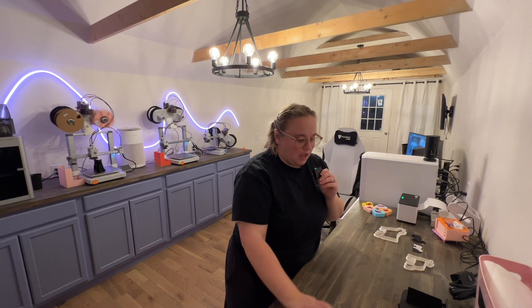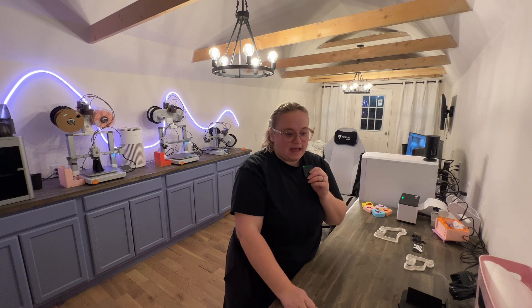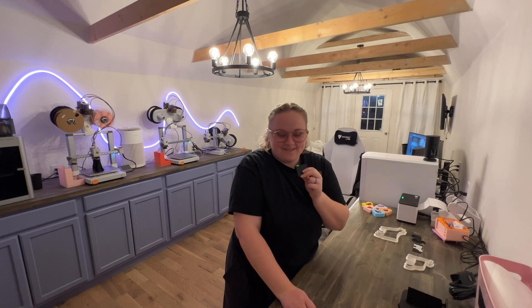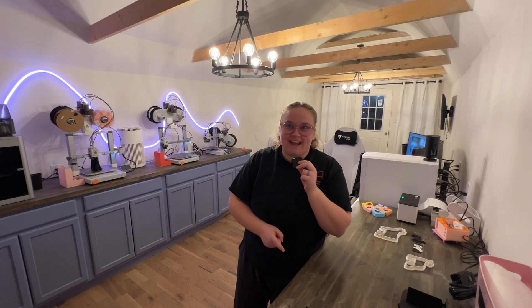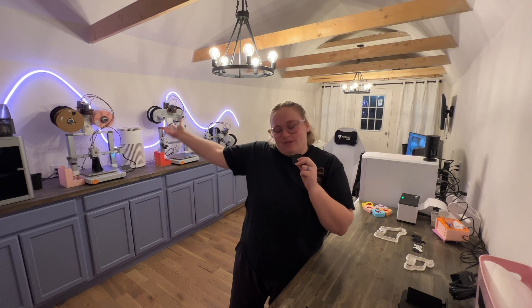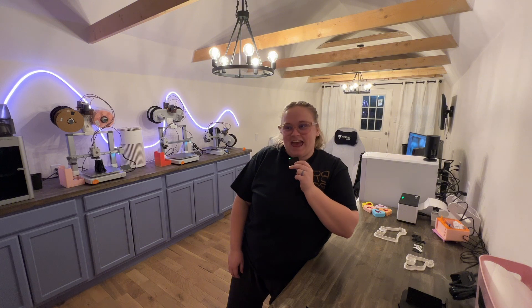Always have needle nose pliers, and buy another printer. Buy that 3D printer — I now have four and I'm working on getting my fifth one. I'm just super excited and so happy that I'm able to grow and make awesome things and share with everybody. Hope you all have a great day, great evening wherever you may be, and happy 3D printing!